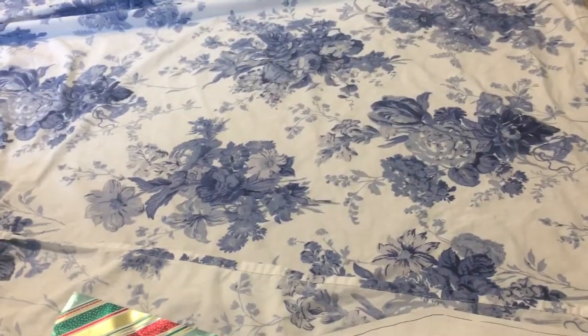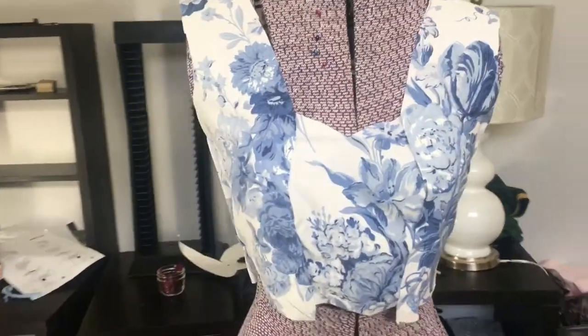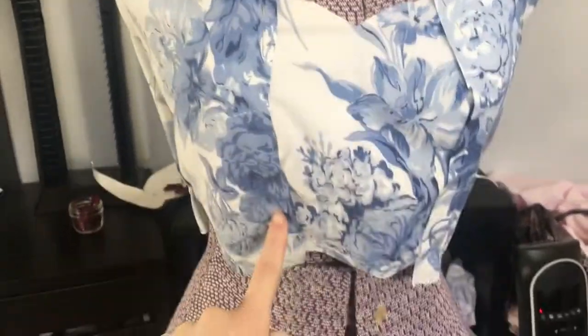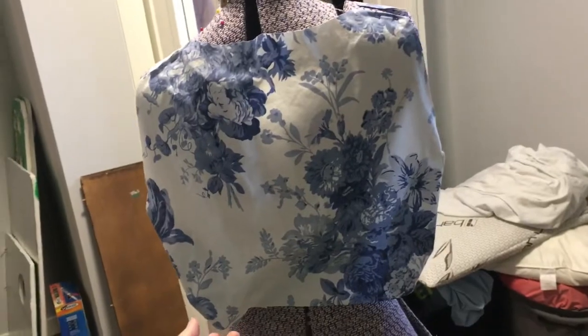I've pinned everything onto Miss Vivian and I'm going to sew along these seams. I'm doing a French seam, which might not actually be necessary because this fabric is woven really nicely, but I'm going to do it anyway because I'm extra.